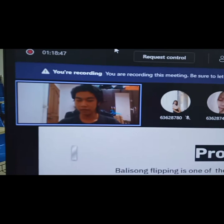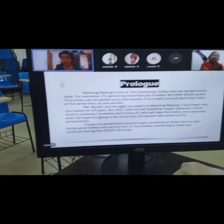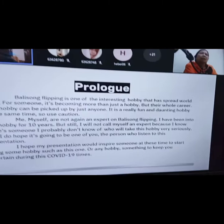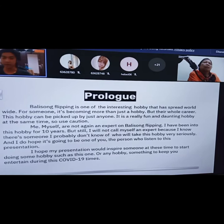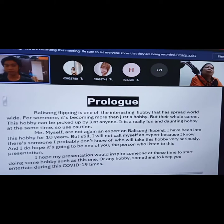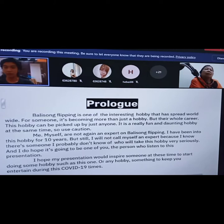This hobby can be picked up by just about anyone. It is actually really fun but also like dancing at the same time, so use caution. I myself am not claiming to be an expert on what I'm talking about, even though I have been into this hobby for about two years already. But of course, there will be somebody that I probably don't know about who is going to take this hobby more seriously than I am, and I hope it's going to be one of you listening to my presentation. I hope my presentation would inspire someone to start a hobby such as this one — it's not just something to keep you occupied and entertained during these COVID-19 times.